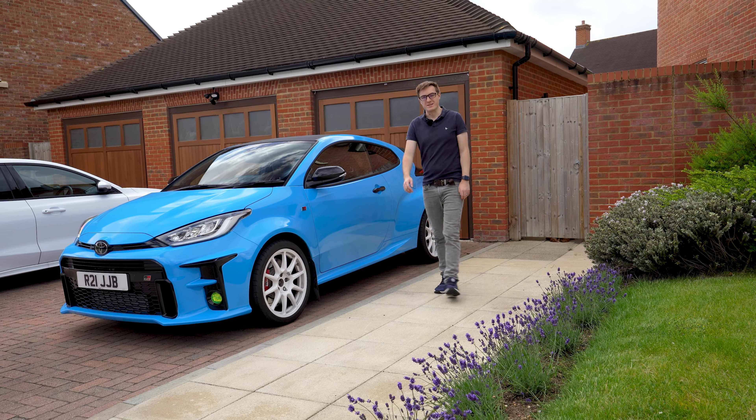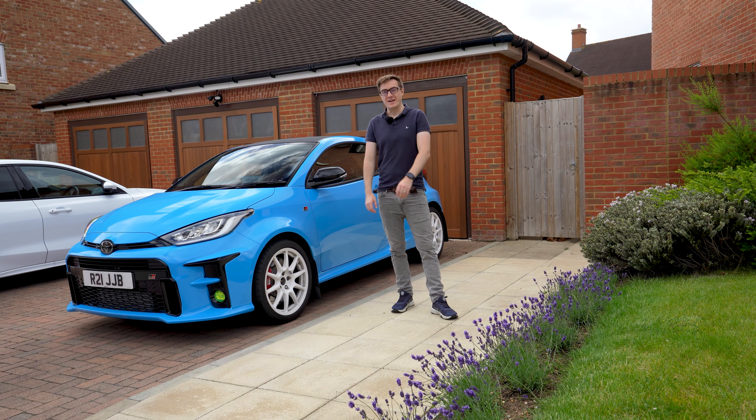Hello and welcome back to JVCTR, where today we're fitting a selection of chassis stiffening products to the GR Yaris.